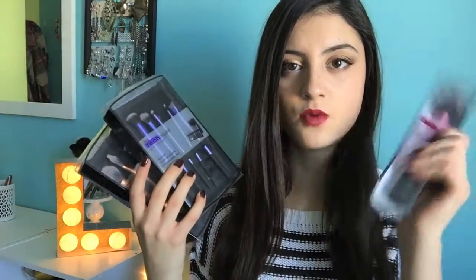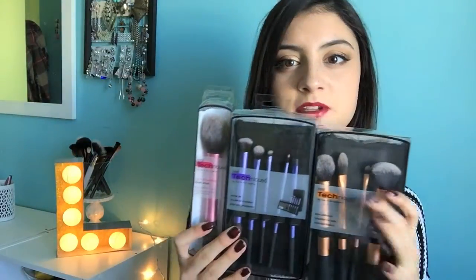I don't have every single brush. I have two of their kits, one single, and then I have their sponge too. I've used all these brushes for around two weeks now and I really like them. The sponge I've had for around two months now and I am obsessed with it. It is my go-to tool for applying foundation or any liquid products.